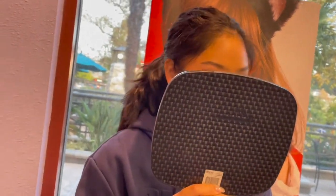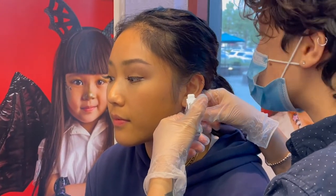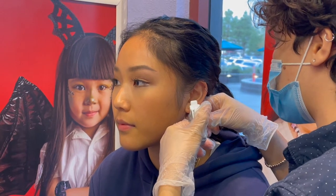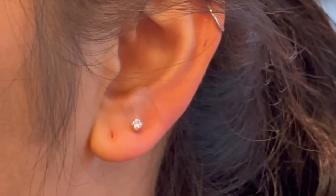I like it. Does it look even with each other? Yeah it looks good. You ready? Okay, I'm gonna have you inhale and we'll do it on the exhale — so inhale for me and exhale. All right, that looks good. Aww, it's cute!